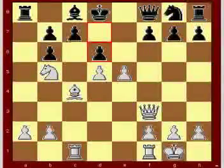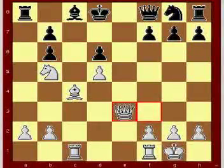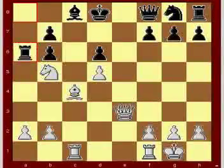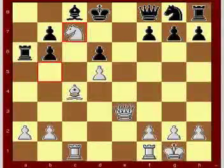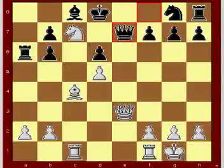d6, e takes d6, c takes d6. Queen to e3, rook to a6, knight to c7.